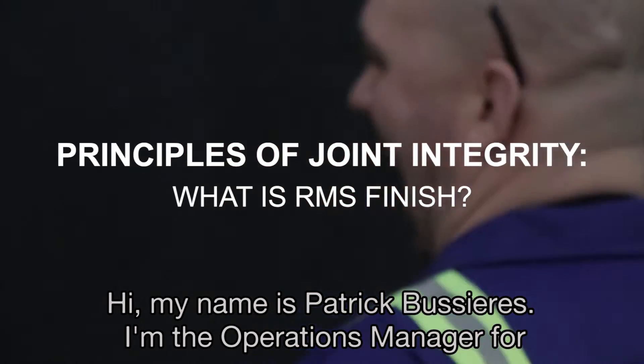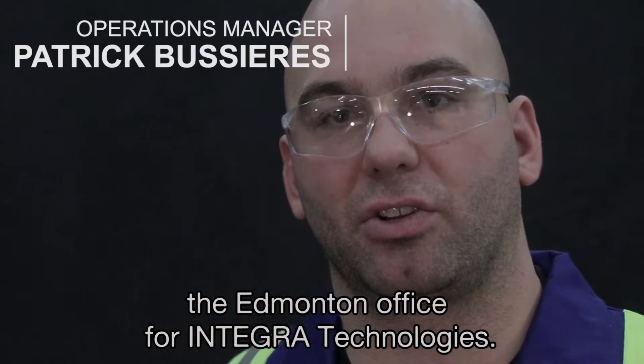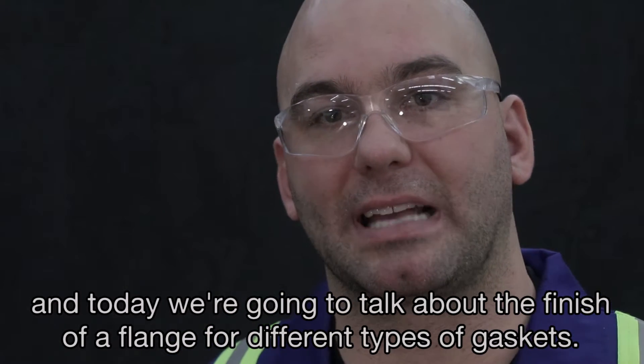Hi, my name is Patrick Bussière. I'm the operations manager for the Edmonton office for Antigro Technologies, and today we're going to talk about the finish of a flange for different types of gaskets.